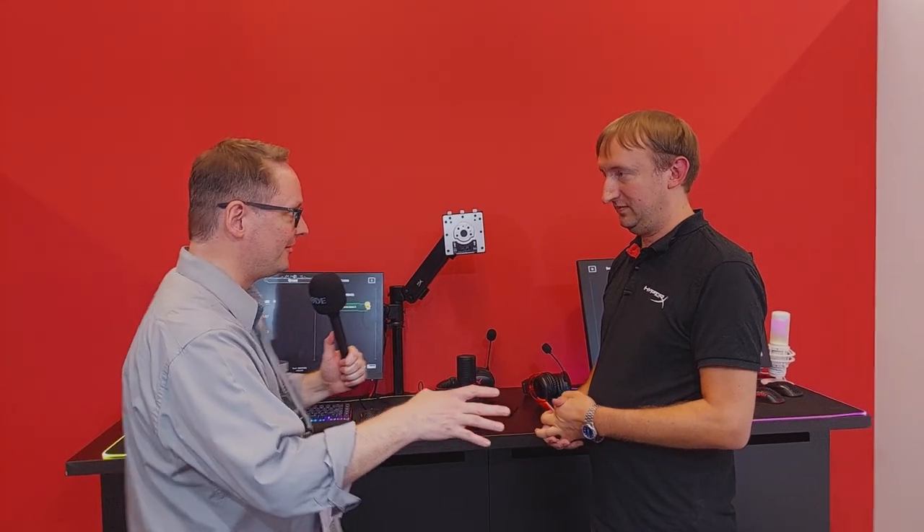All products can be found at HyperX.com, which will direct you to a local partner if items aren't directly available in your country. HP.com will also start stocking some HyperX products as they are now part of the HP family. Ken shares the HyperX Instagram link and website on screen, then puts Mark on the spot with the signature Gamescom question, to the amusement of Mark's colleagues nearby.